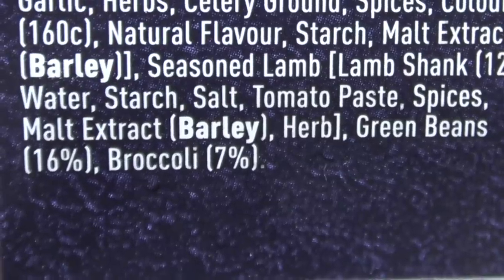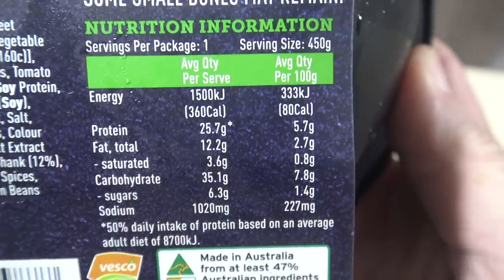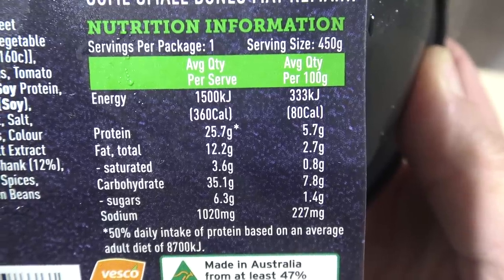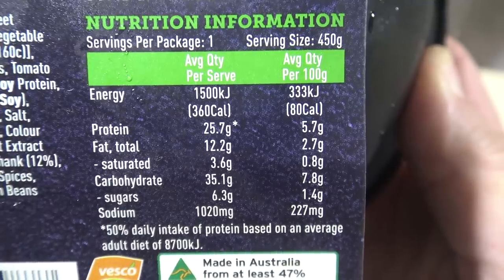Green beans 16% and broccoli 7% — that sounds pretty good actually. I wonder how many kilojoules it's got. So energy: 1,500 kilojoules. Wow, that's good — that means I could have like six of these every day and stay within my daily average kilojoule intake. Protein 25 grams, 12 grams of fat, carbs 35 grams and sugar 6.3 grams.